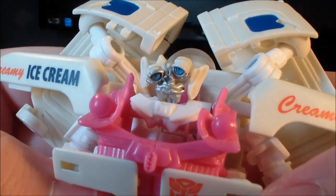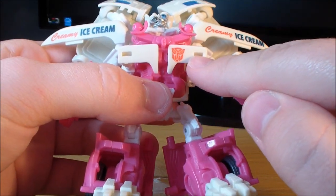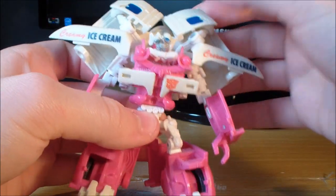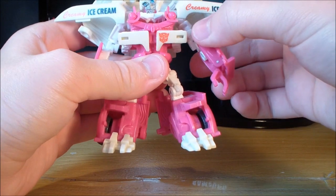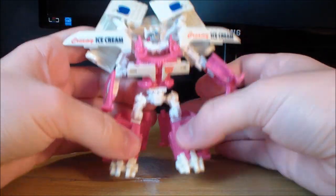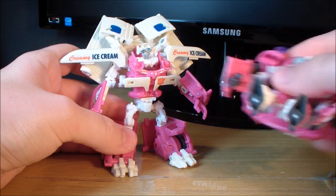Mudflap's head is even more goofy than Skids' — one eye bigger than the other, all at really weird angles. He has fairly decent robot mode detail: the Creamy Ice Cream logos, an Autobot symbol on the front (which Skids doesn't have), and the Cornetto ice cream things on the sides. Mudflap is more detailed because he forms the back of the ice cream truck, which has all the decals. For articulation: ball-jointed head and shoulders, rotates at the upper elbow, bends at the elbow, ball joint at the hip, bends and slightly swivels at the knee, and pivoting feet. He can get into more poses than Skids due to his enormous feet versus Skids' tiny triangle feet.